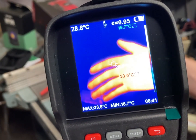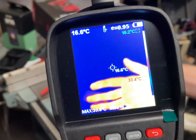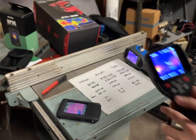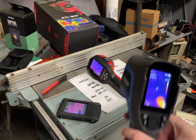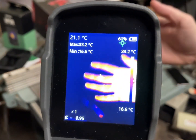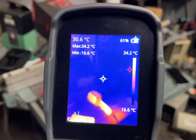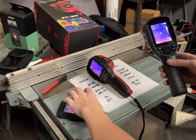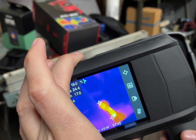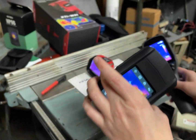As opposed to the other one which is around 6 FPS. This one is 25 to 30 FPS with a little bit more rolling shutter.